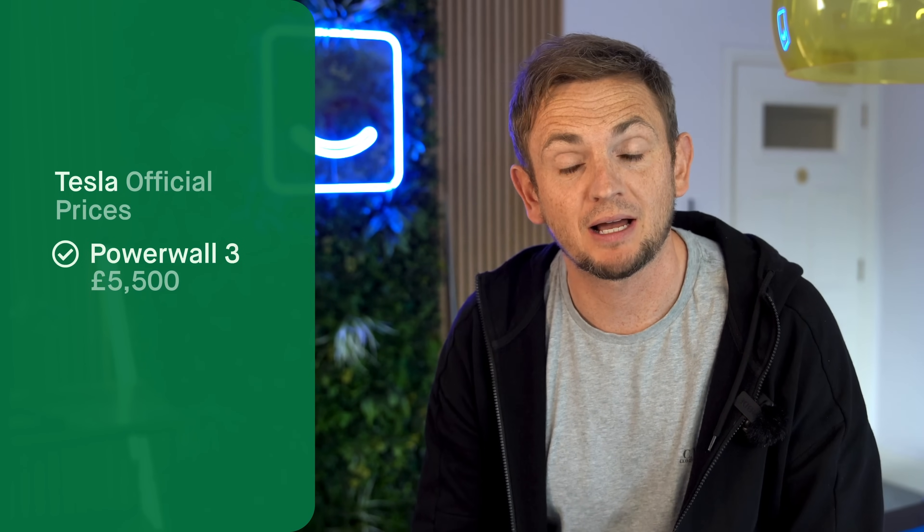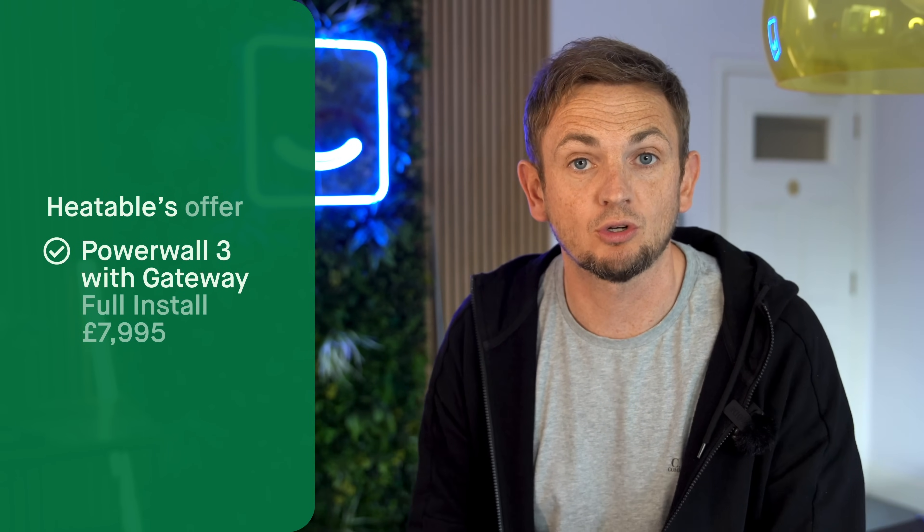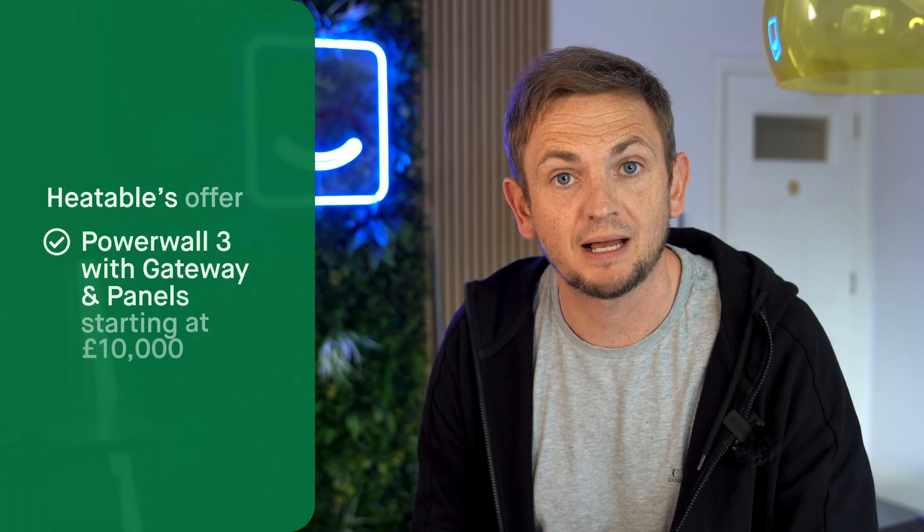Now the thorny issue of price. If you buy from Tesla directly, you'd pay around £5,500 for the Powerwall itself and about £650 for the gateway, plus delivery and installation by a Tesla engineer. Tesla only sell direct to their installers, but Heatable offers this product at a fixed price online. Prices start at £7,995 for a battery-only Powerwall 3 solution including the gateway, fully installed. If you want to combine it with solar panels, prices start at just under £10,000 installed. You can buy from any Tesla-approved installer — shop around and make sure you're getting the best price.